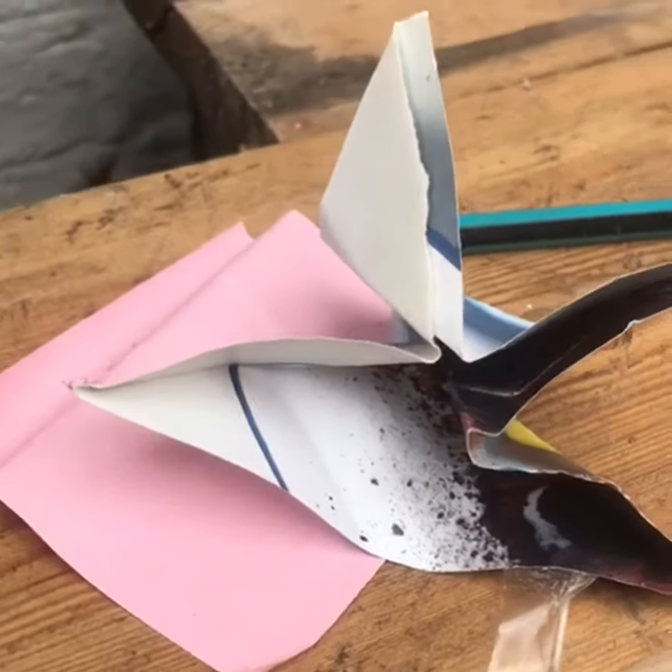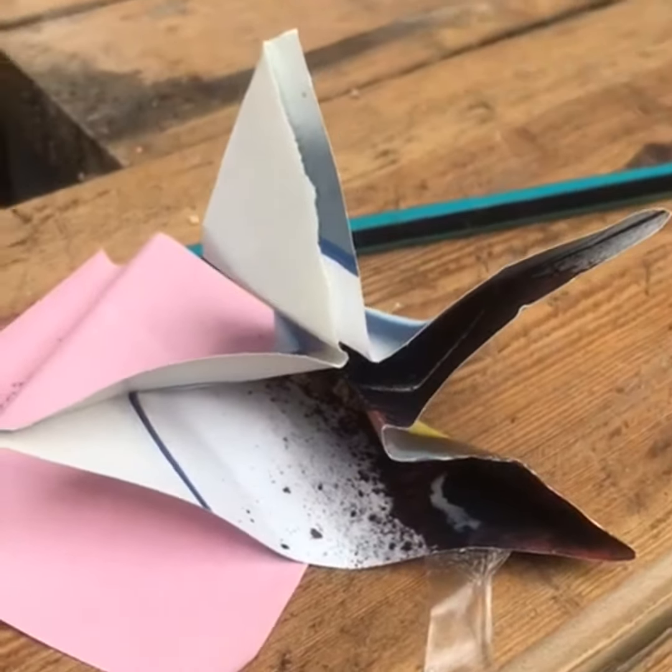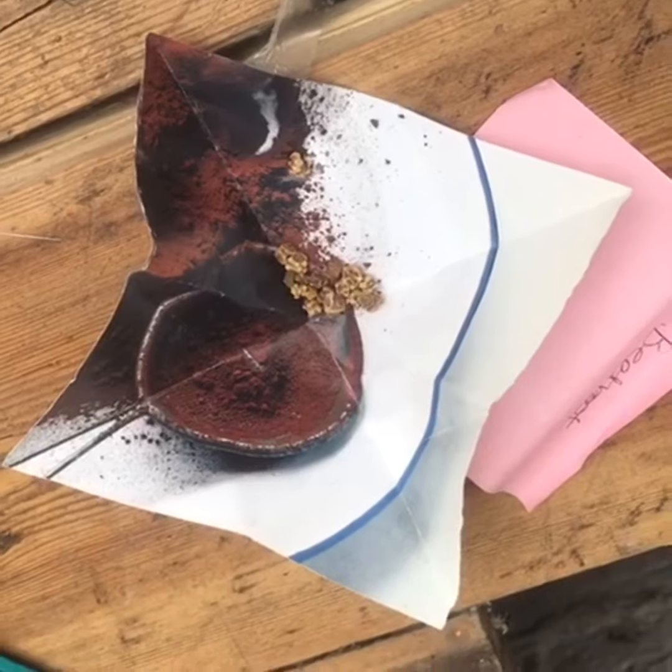Is it getting clearer? What do you think? What shape is that?